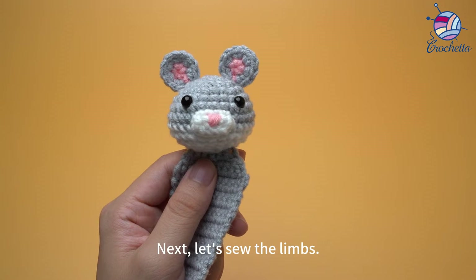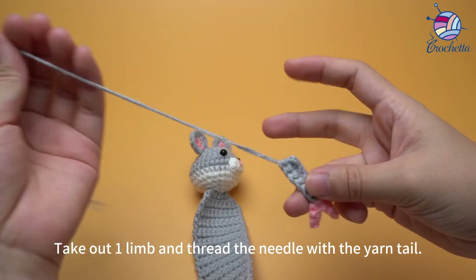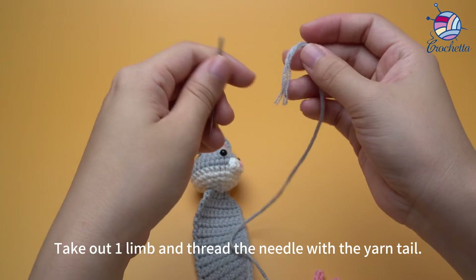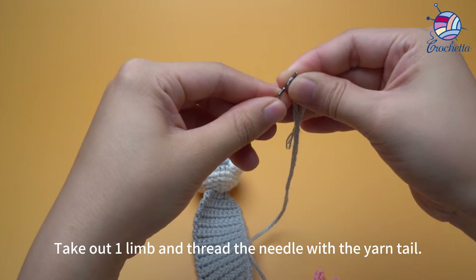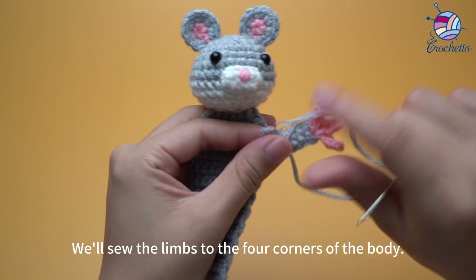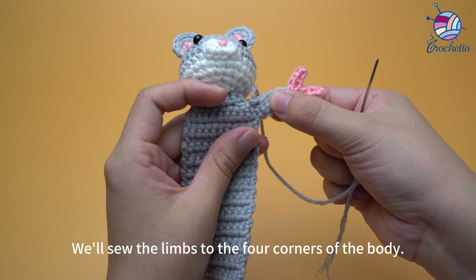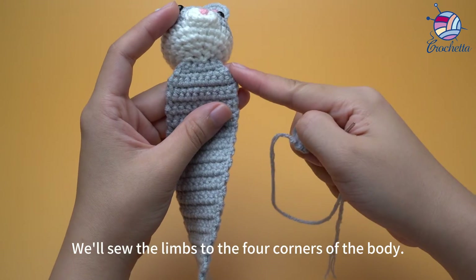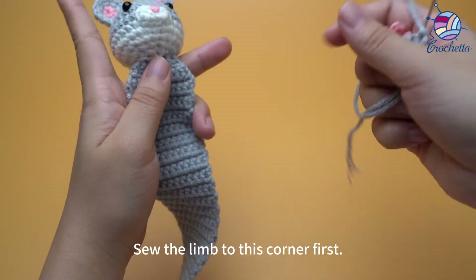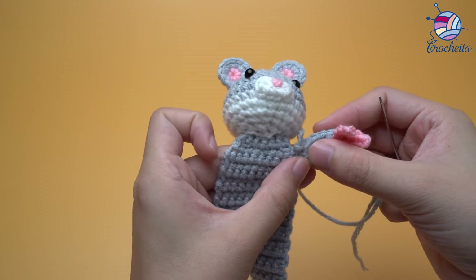Next, let's sew the limbs. Take out one limb and thread the needle with the yarn tail. We'll sew the limbs to the forward corner of the body. Sew the limb to this corner first.